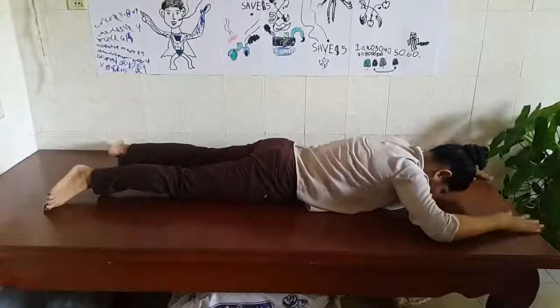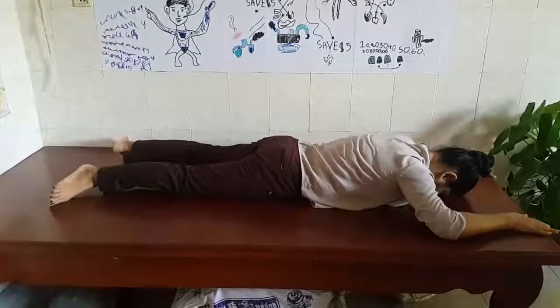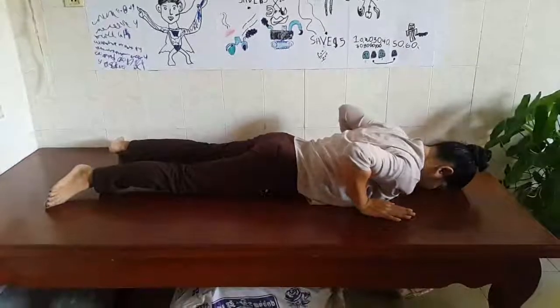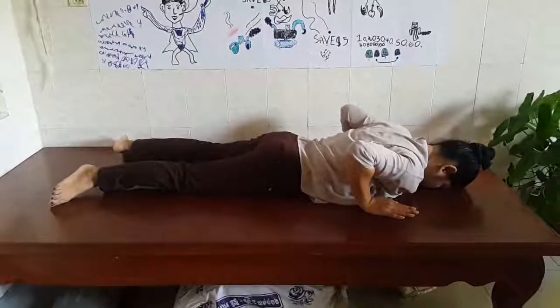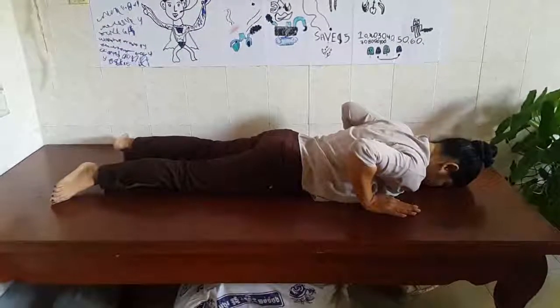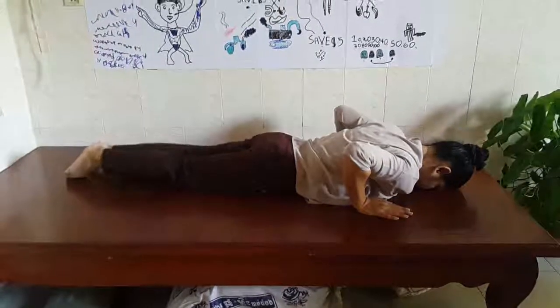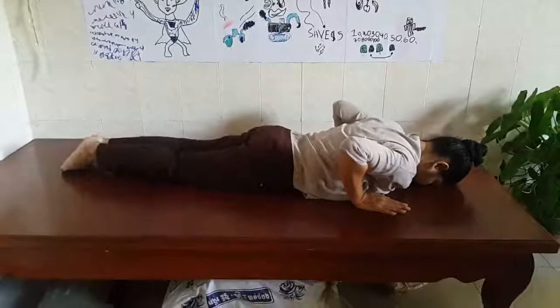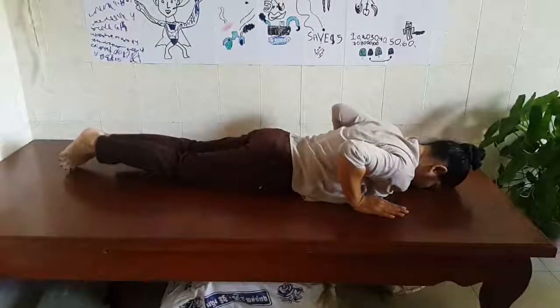Put your head over the floor. And move your hand backward to the position of the armpits. And then put your leg together, close together. And then lift your head up and keep your back.